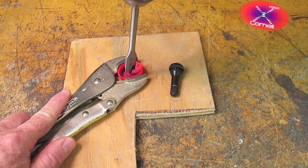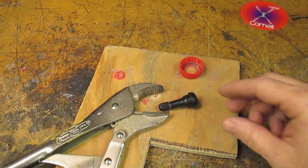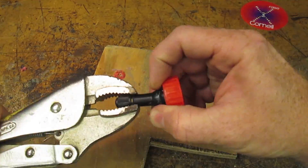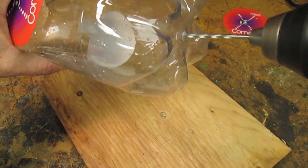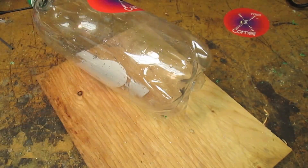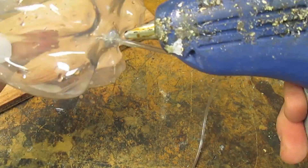Now, drill a hole in the cap of a soda bottle. Make the hole the right size to pull a tire valve through — mine was 9/16ths. Drill a hole in the bottom of the soda bottle, make it the right size for whatever tubing you have, then glue it so it doesn't leak.